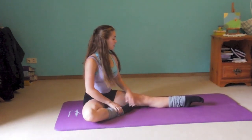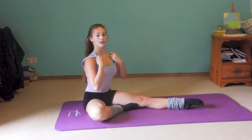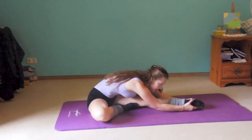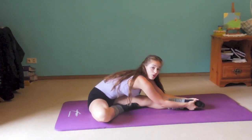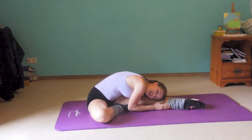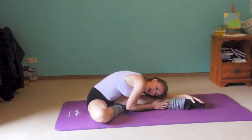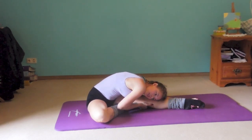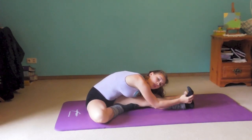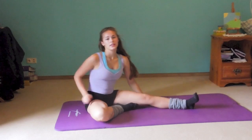Now stretch your hamstrings — mine are actually very tight sometimes. Stretch one leg out to your side, and just like in the pike, fold down to your leg and try to pull your body towards your foot. Just learn to love the stretch and to relax, because stretching can be very relaxing too. You don't have to be tense. Then you can flex your foot, which stretches your calf muscles too. Do that on the other side.